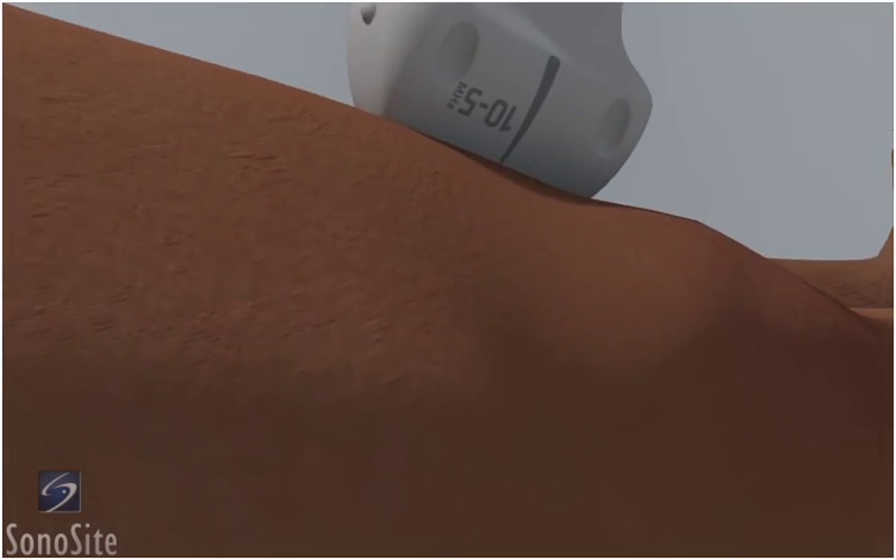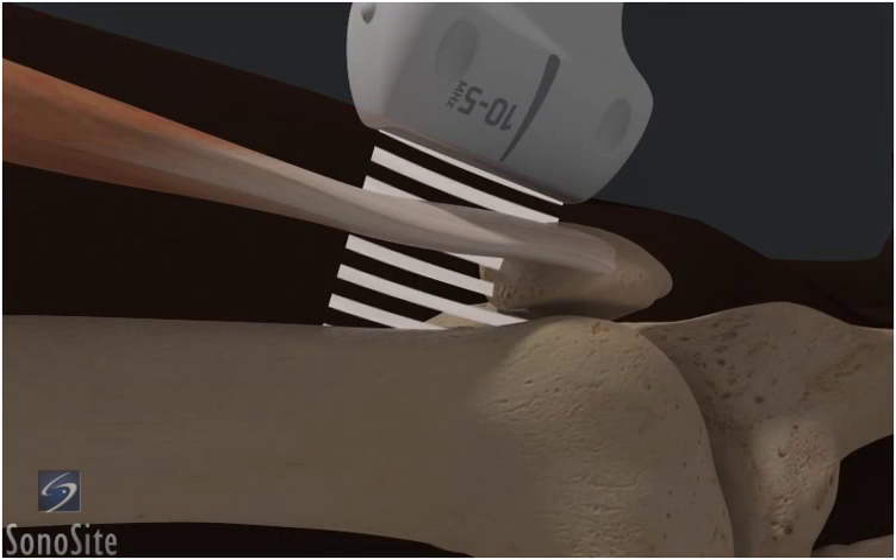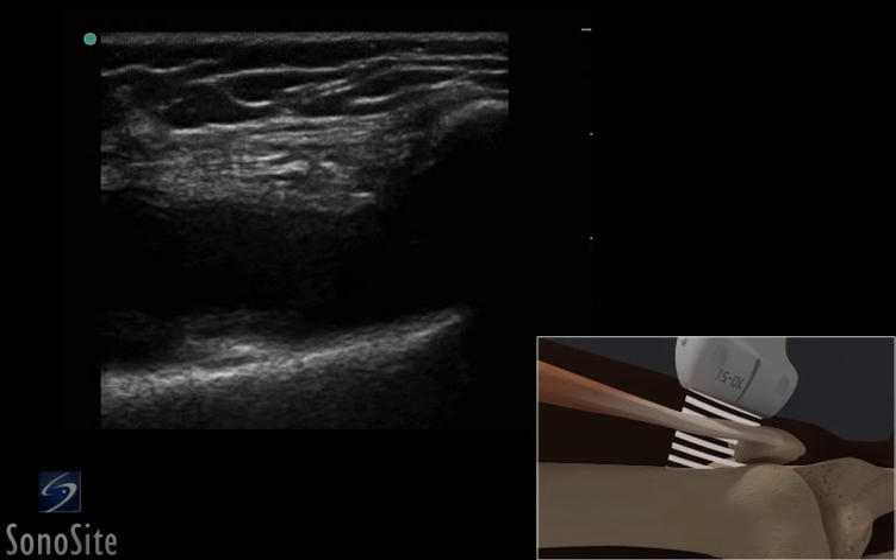The transducer is placed just proximal to the patella in a long axis fashion. The fibular pattern of the patellar tendon is seen above the rounded, bright, hyperechoic surface of the distal femur and patella.